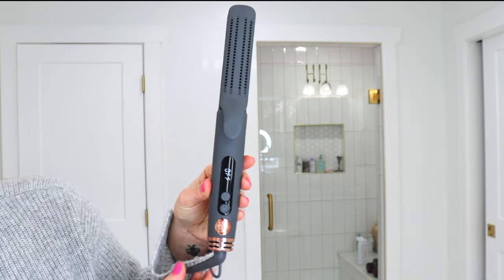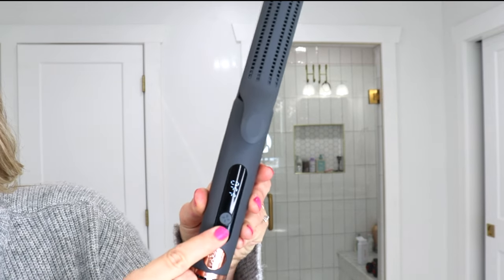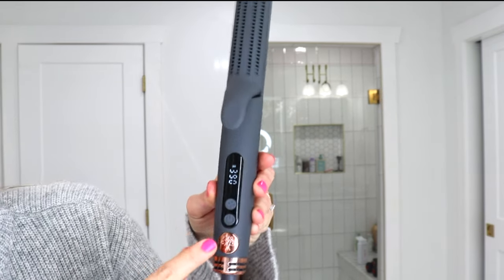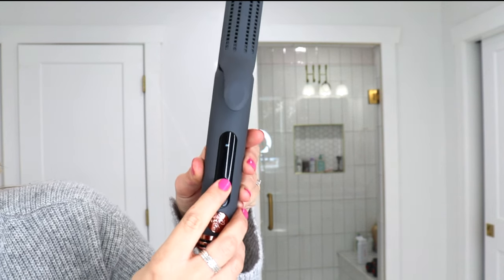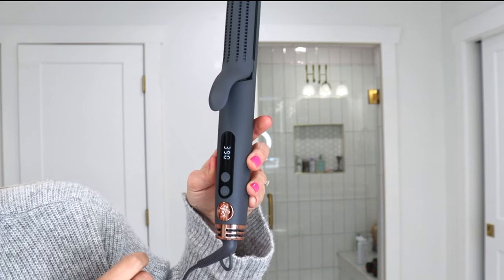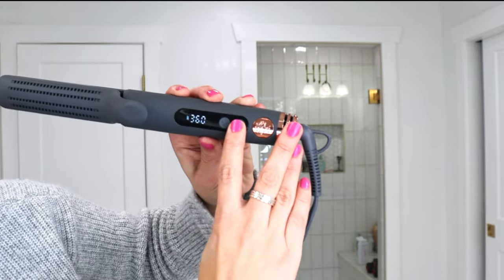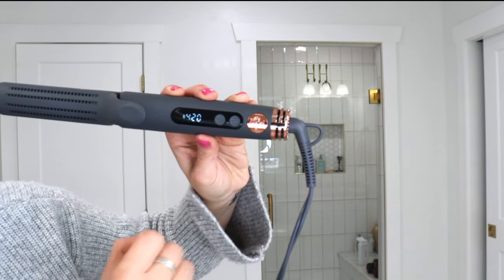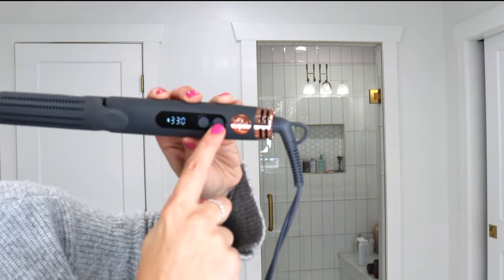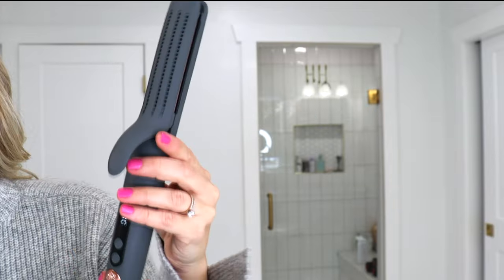Here is what this bad boy looks like. It has that swivel cord which is nice. There are only two buttons — you have an on button right here and you have the fan button, so you can actually turn the fan off if you do not want it on. You do not have to have the fan on if you don't want it. You can turn it to 330, 360, 390, and 420. It's got this little clasp, titanium plates, really lightweight, super easy to hold. I like to turn my curling iron at about 350 so 360 will work for this.